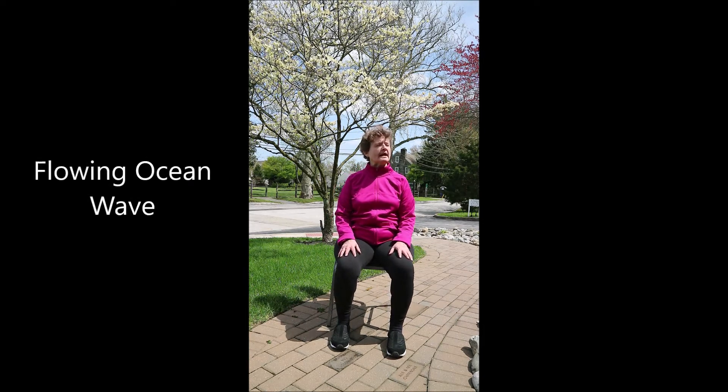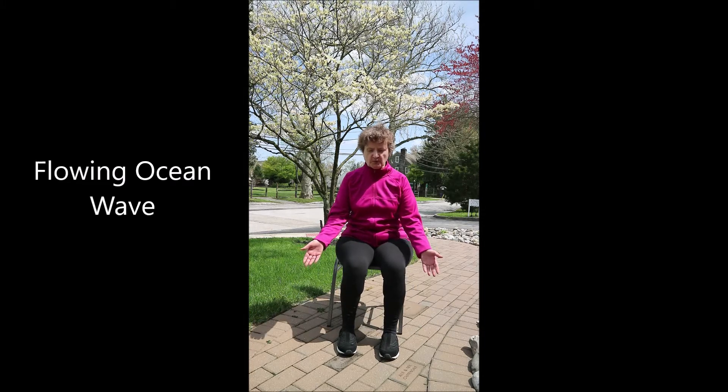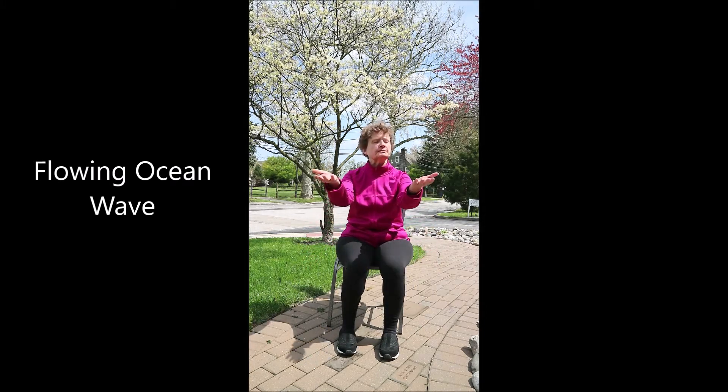Flowing ocean wave — shifting weight forward towards your toes, palms lift up. Exhale, palms back and down, shift the weight into your heels. Inhale, palms forward and up. Exhale, sinking down and back. One more time: inhale, shift the weight towards the toes, palms up. Pause. Exhale as you gently shift the weight back, then finding your center.